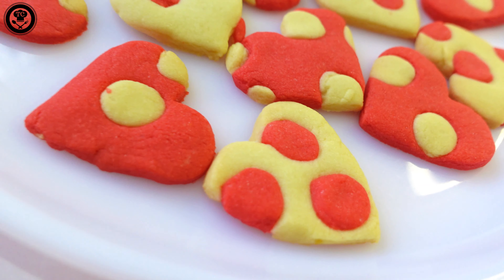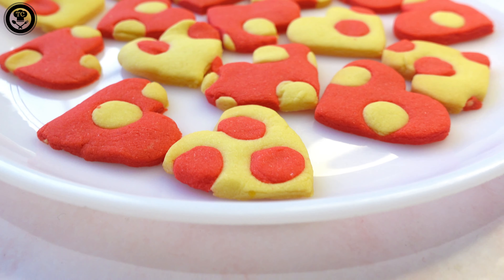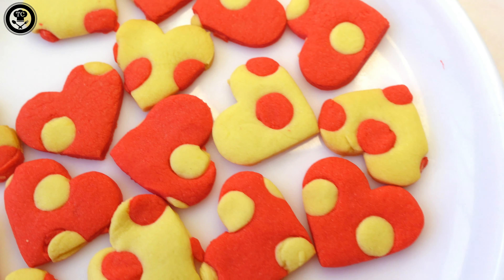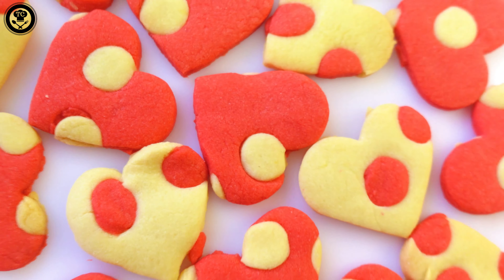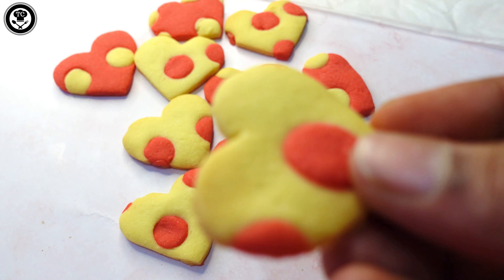Hey guys, what is up everybody! I am Cecil and you're watching the channel Tackle Cravings. Today we're going to be looking at this Valentine's Day special hot cookies — it is so fun and easy to make. So without any further ado, let's just get into it.